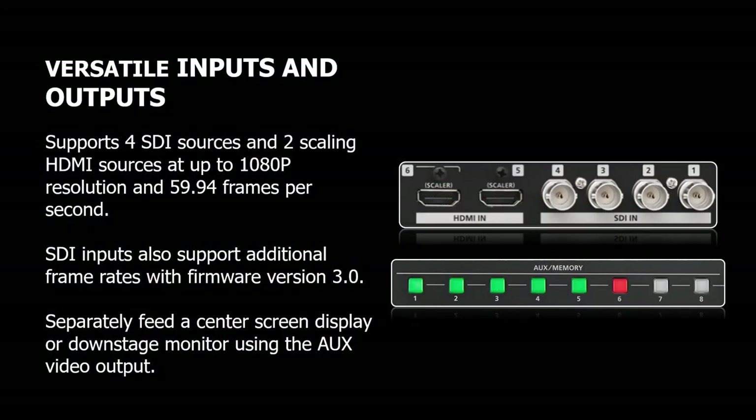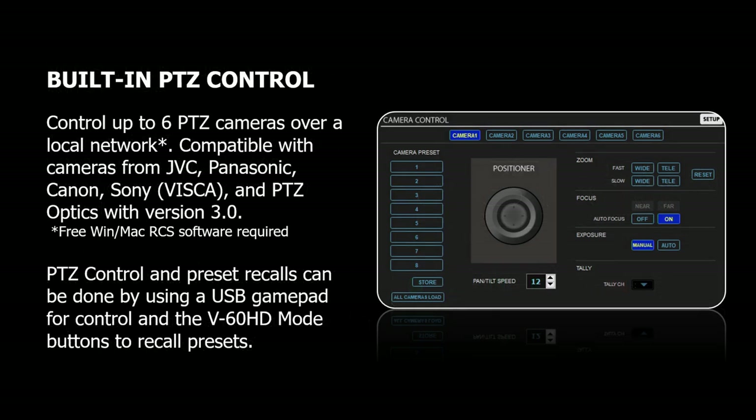Versatile inputs and outputs — you can easily combine cameras and graphics across these six inputs, creating professional content with transitions and overlays. There's also PTZ control, recently expanded with firmware update 3.0. You can control up to six cameras using a USB gamepad, including models from JVC, Panasonic, Canon, Sony, and PTZ Optics.